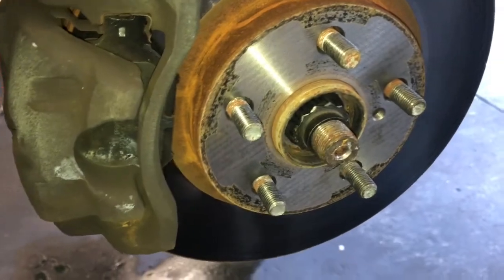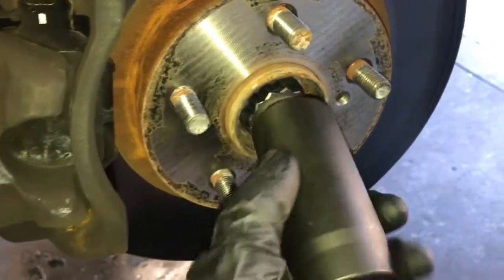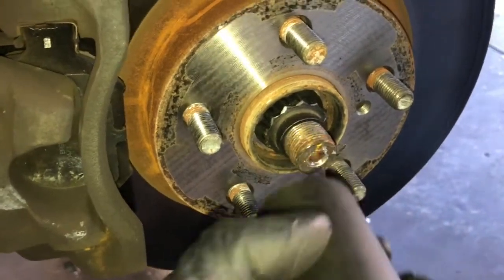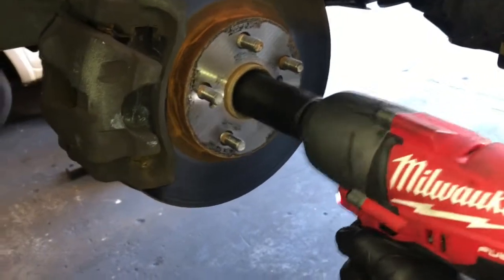Now we need to remove the axle nut. On mine it's a 30 millimeter 12-point socket that you need to use — if yours has been changed it may be different. I'm going to use my Milwaukee half-inch drive cordless impact gun here.